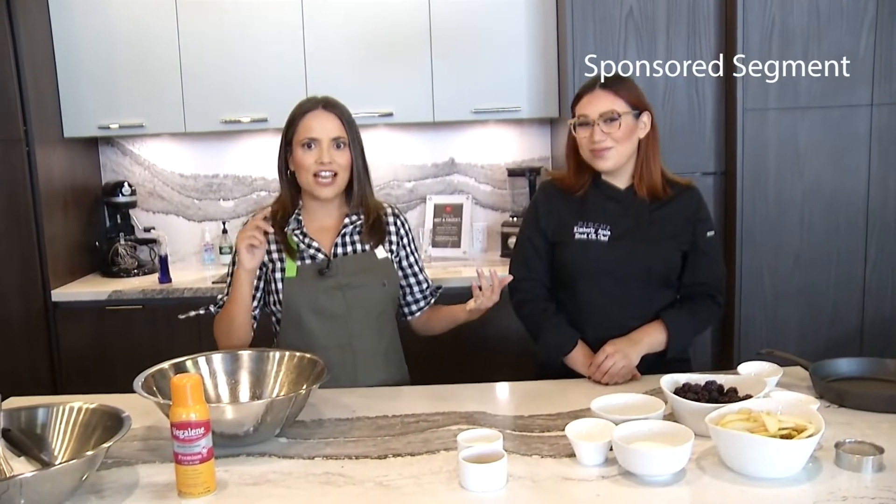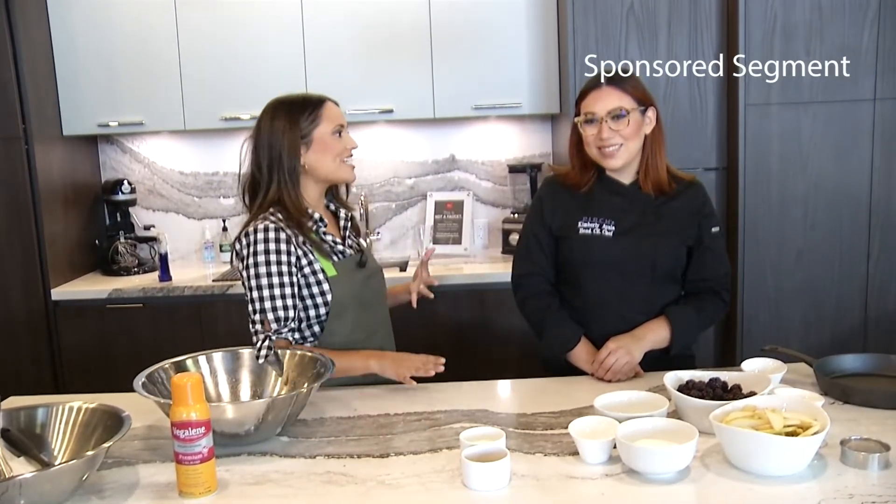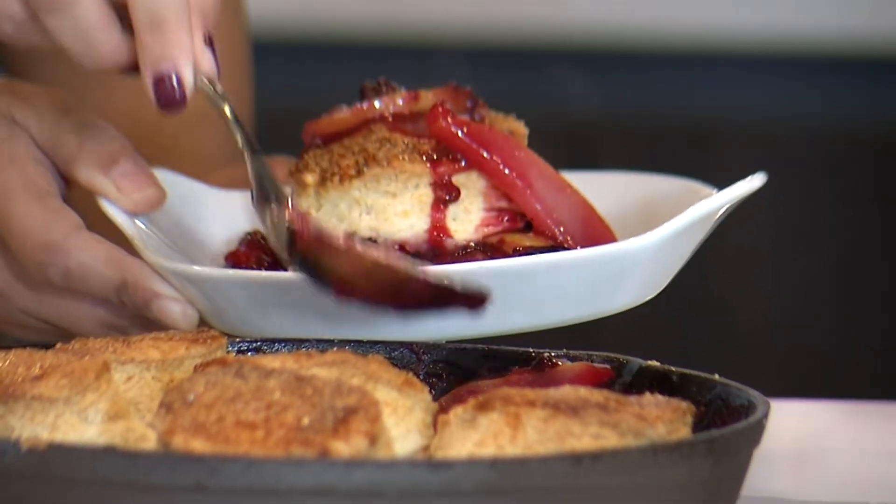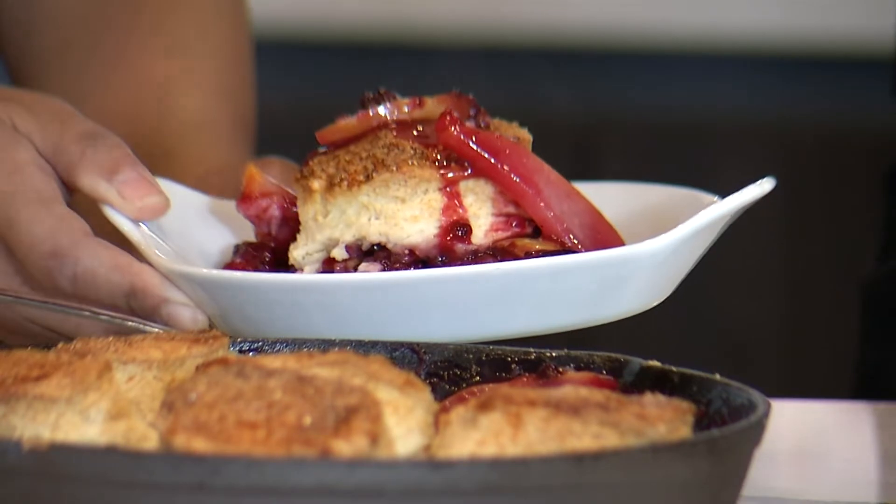We've done appetizers, we've done a side dish, we've done the main dish, and now it's time for dessert — my favorite. What is a holiday party without dessert? We're gonna do a cobbler but with a biscuit topping, kind of combining my two favorite things of the holidays: biscuit and a nice dessert.